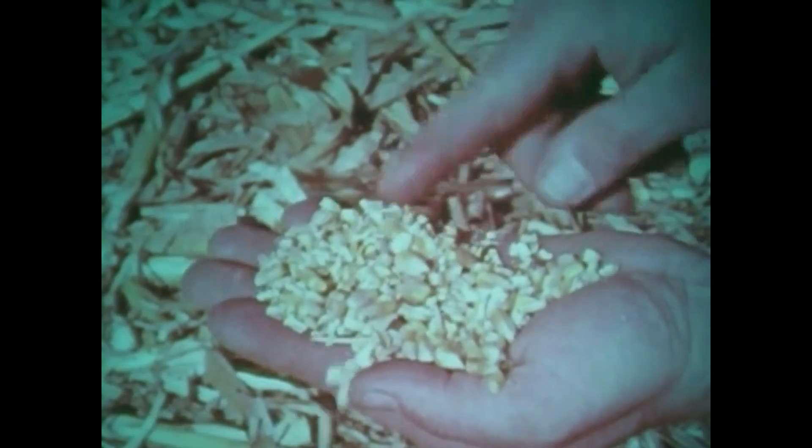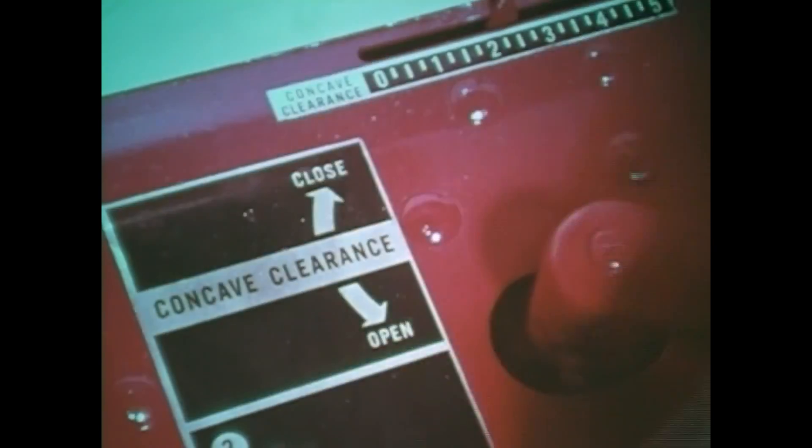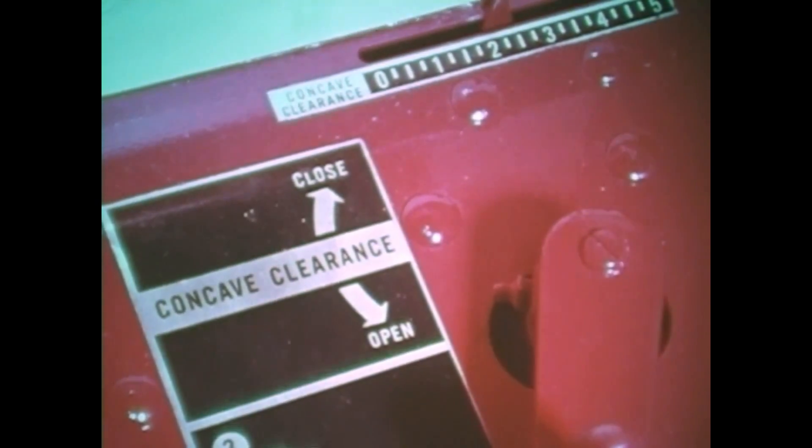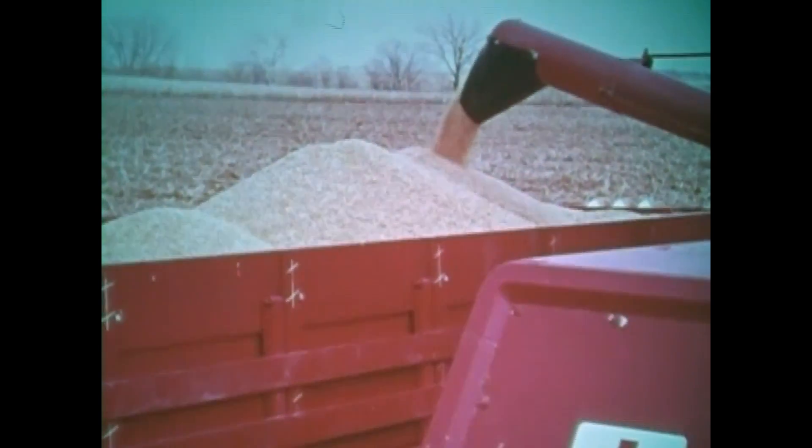If you're getting cracked kernels in the tank sample, try reducing your cylinder speed, or increasing your cylinder concave clearance, or both. As we said at the start, the difference between a combine driver and a really sharp combine operator can be maybe ten dollars an hour in additional grain saved. The more capable you are at getting the peak performance out of your combine, the more profitable your harvest will be.